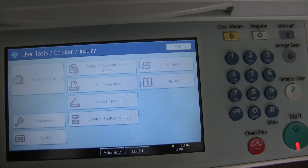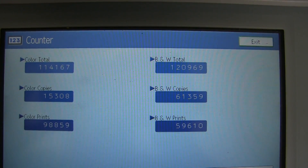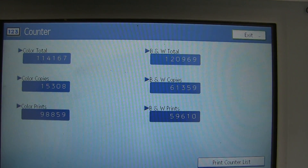As you can see here on our counter, 114,000 color and 120,000 black and white.